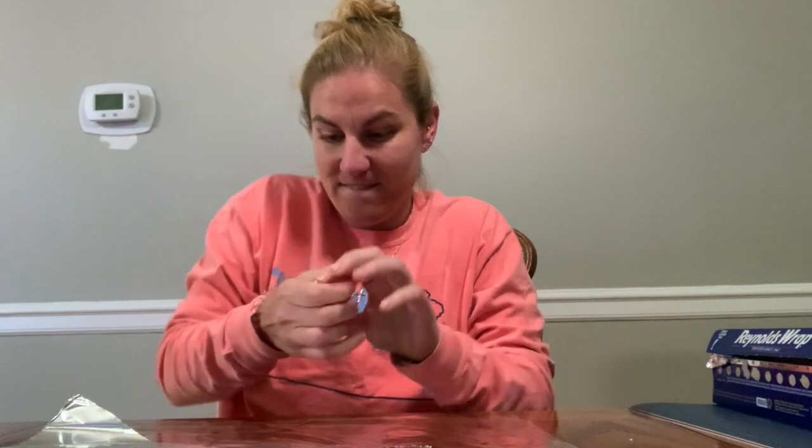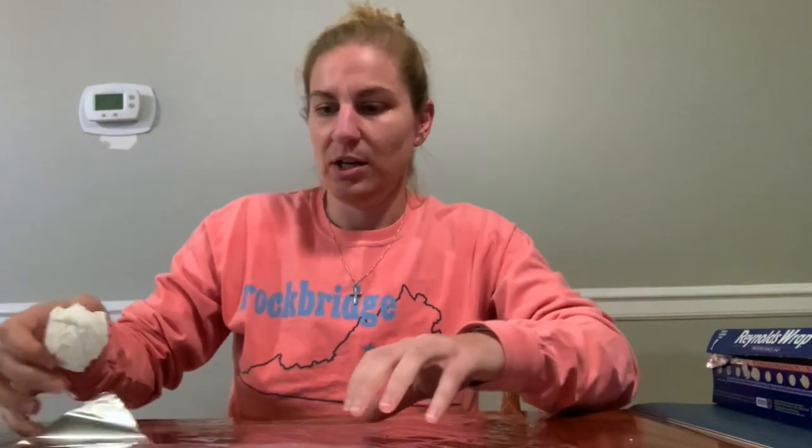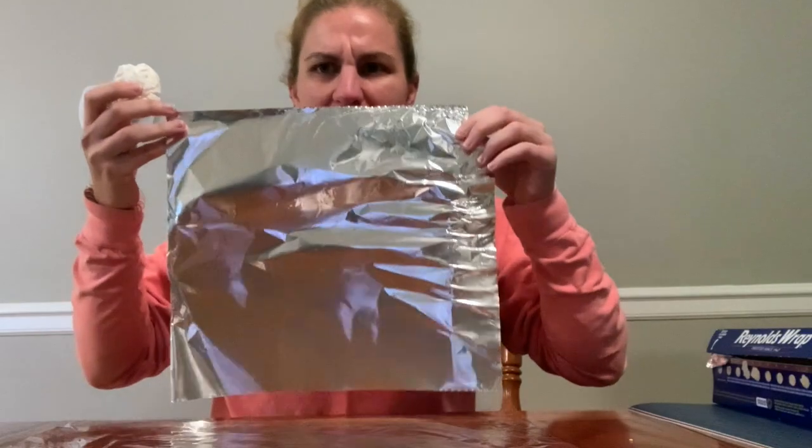Alright, we're gonna make our ball. The first thing you need is your paper towel or napkin. All you're gonna do is ball it up — super simple. We're gonna start our ball just like that. We've got a little foundation of a ball with our paper towel.